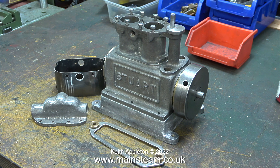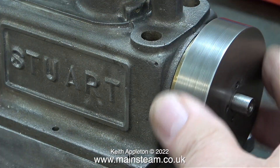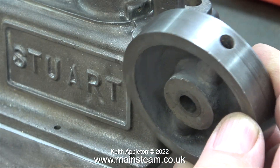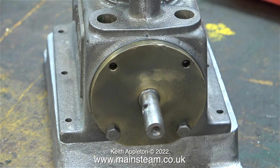I'm still embarrassed about this, so I'll show it again — this is the flywheel problem. Even though I had removed the grub screw, it was still tight on the shaft. I didn't notice that there were two grub screws in the flywheel, and once I removed the second grub screw the flywheel slid off the crankshaft.